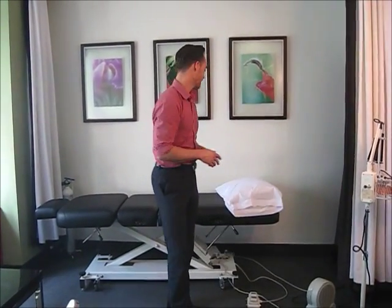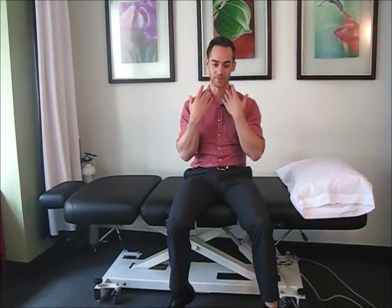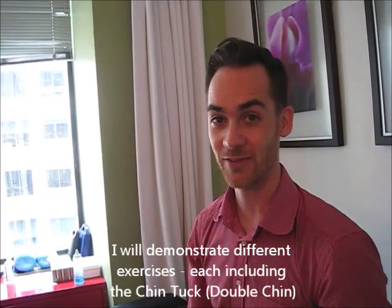Let's have a lie down on the table because we're going to start with a simple on-the-table activity. What we're trying to do here is figure out a way to activate our deep neck flexors, which are a group of small muscles deep in the neck that help to stabilize the vertebrae of the neck. You activate them by doing a chin tuck action like this — I call it giving yourself the old double chin.